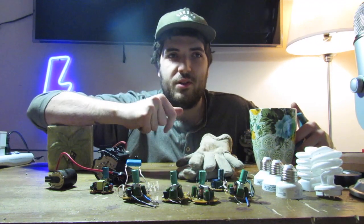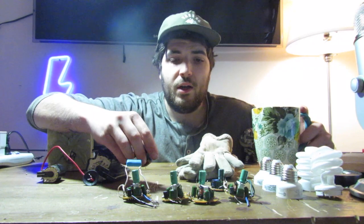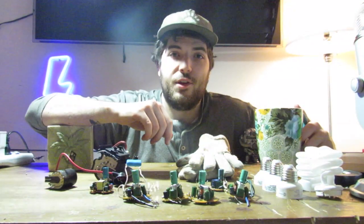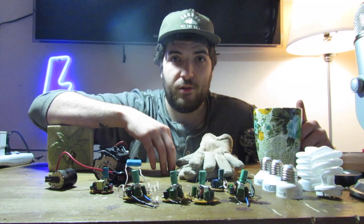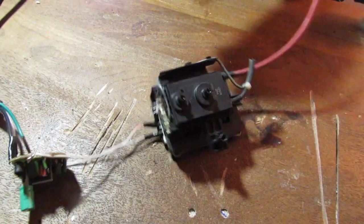It wasn't awful, but it wasn't as good as the bulb I used a couple days ago. I think it was like a centimeter or two. The bigger the CFL circuit, the bigger the output. So guys, that is it for this video. Please remember to be careful. Here's some footage of me shocking the shit out of myself.